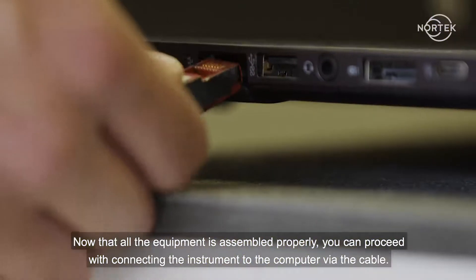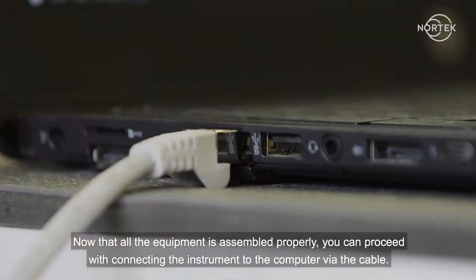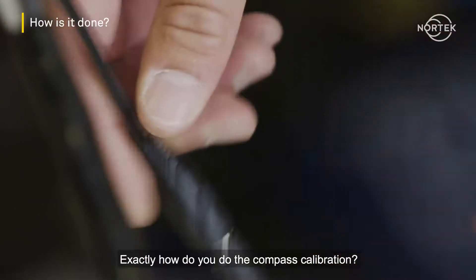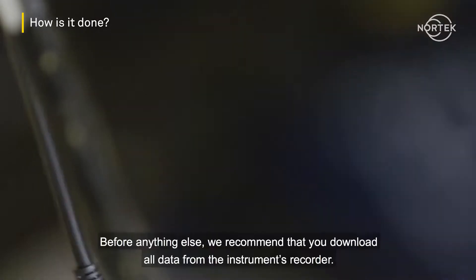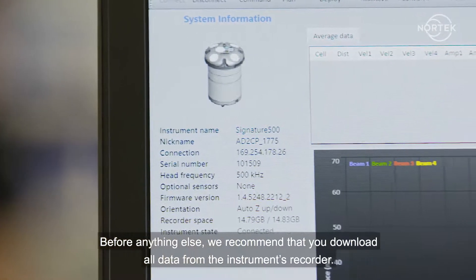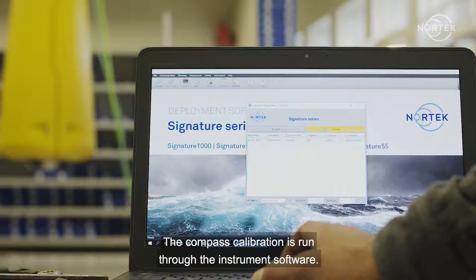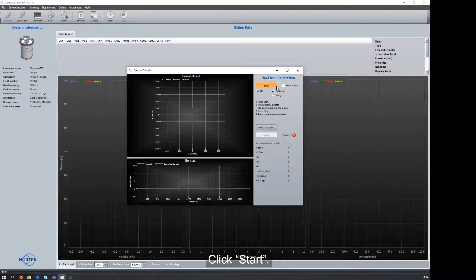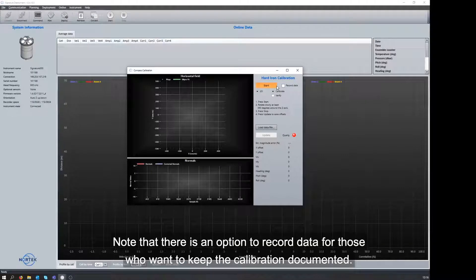Now that all the equipment is assembled properly, you can proceed with connecting the instrument to the computer via the cable. Exactly how do you do the compass calibration? Before anything else, we recommend that you download all data from the instrument's recorder. The compass calibration is run through the instrument's software. Click Start. Note that there is an option to record data for those who want to keep the calibration documented.